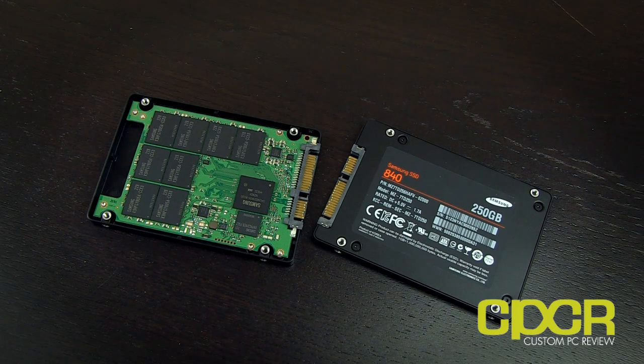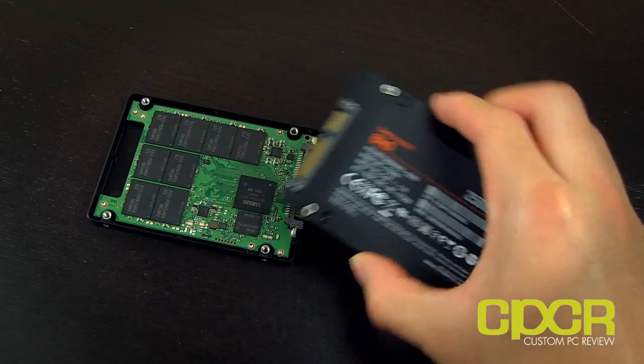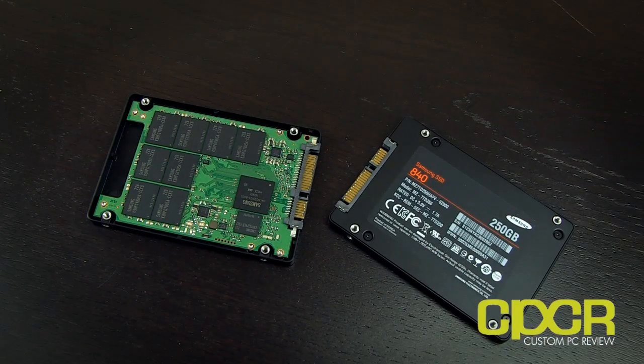I did get a demo of their SSD software, and to be honest, it looks absolutely fantastic. If you guys thought Magician from the 830 was pretty good, you've got to check out this new Magician — I think it's called Magician version 4. I haven't had a chance to test it yet since I just got back from Korea, but I will be including it in the 840 review when I publish that.